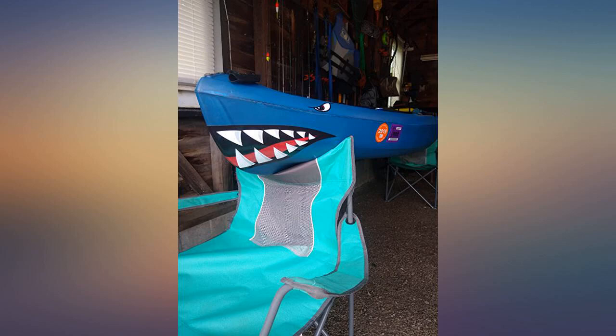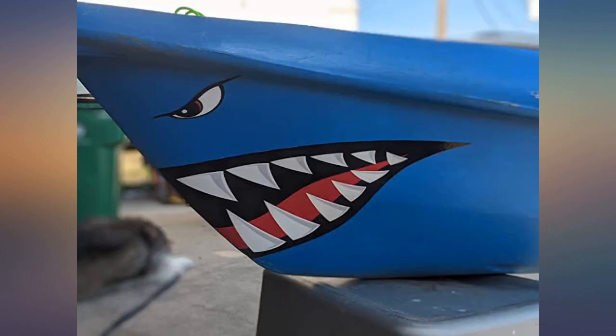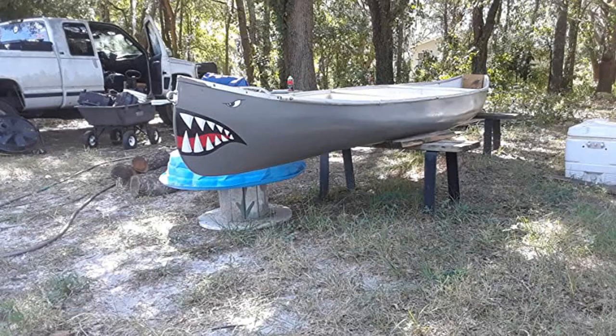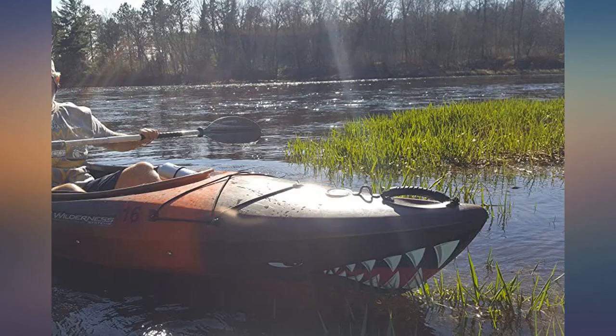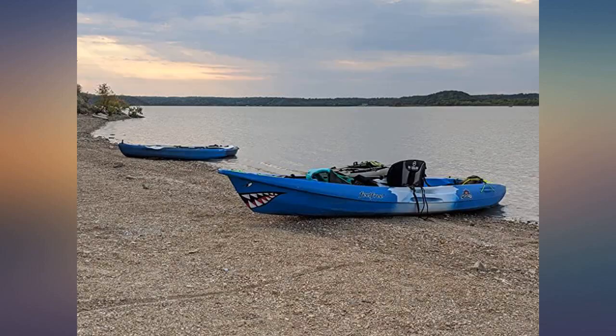I ordered three decals for my Wilderness Systems Tsunami 140, WS Tempest 170, and Vibe Sea Ghost 130. For the Tsunami I used size C, or possibly D with trimming. For the Tempest, size D. For the Vibe 130, I used C on all — there is a curve along the leading edge that prevented me from wrapping it around, so I had to trim as needed. No big deal.